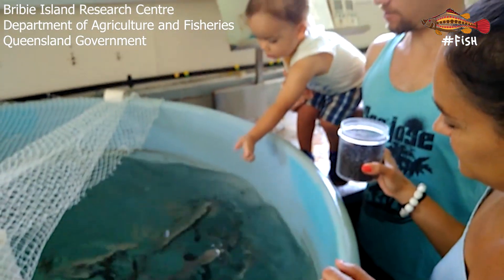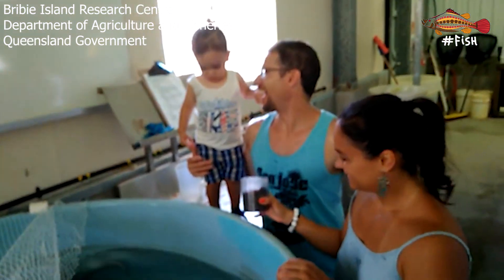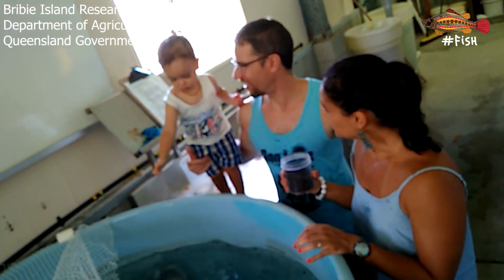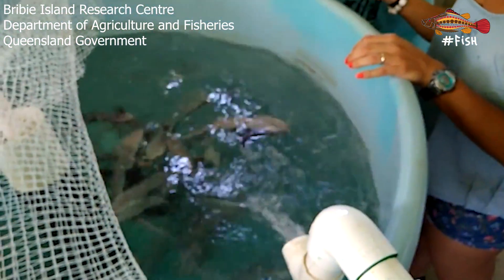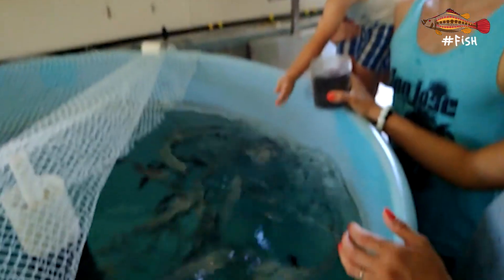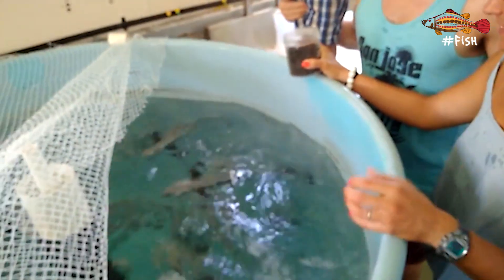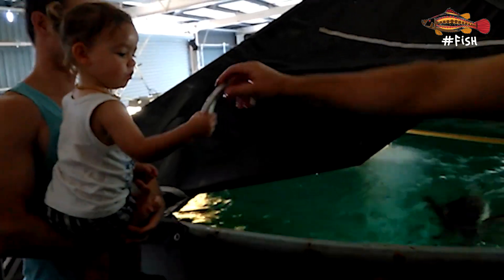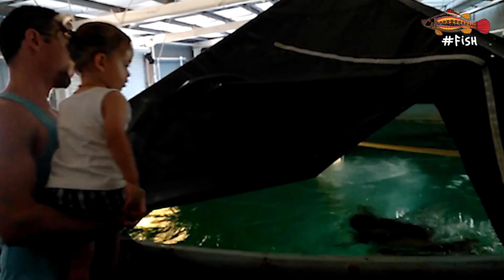Here is my nephew Ian feeding some cobia when I was breeding them in Australia. Another one, another one — let's go!